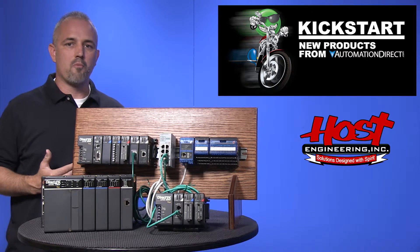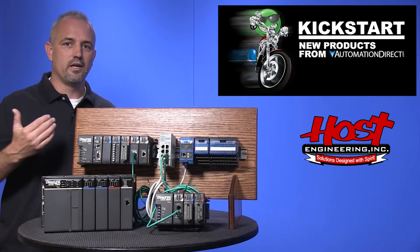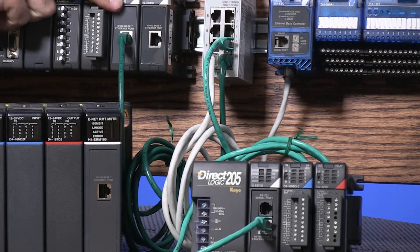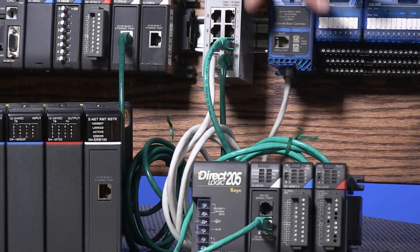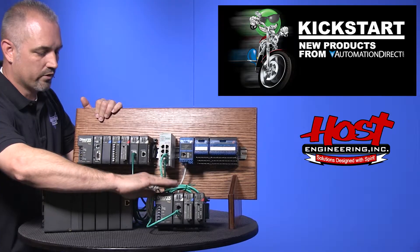These Ethernet remote masters control Ethernet networks of EBCs, which are Ethernet based controllers located in PLC racks. In the example I have here, I have a 205 ERM100 that is going to a switch and the switch is going out to a Terminator IO with an EBC and a 205 with an EBC.